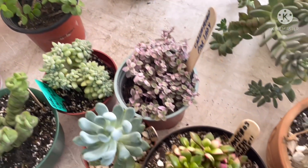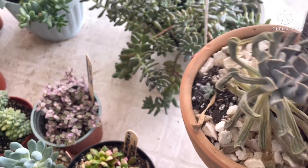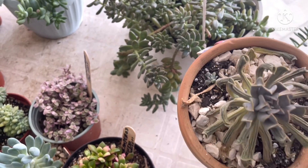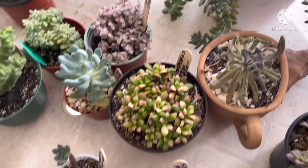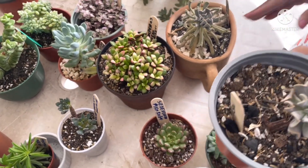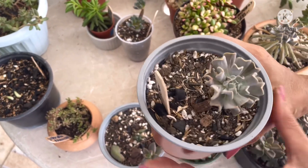Por aquí les presento estas Rungioni. Fíjese que estas son también de hojitas bien pequeñitas — al menos la variedad que yo tengo es esta, de hojitas bien pequeñitas. Al igual que esta otra que también es una Echeveria Rungioni Tupsiturri; sus hojitas son bastante pequeñitas.